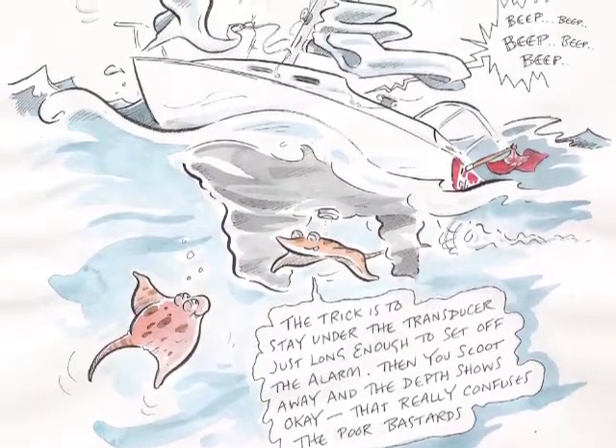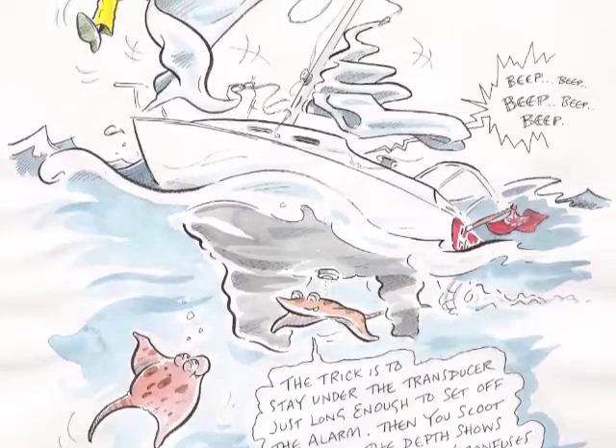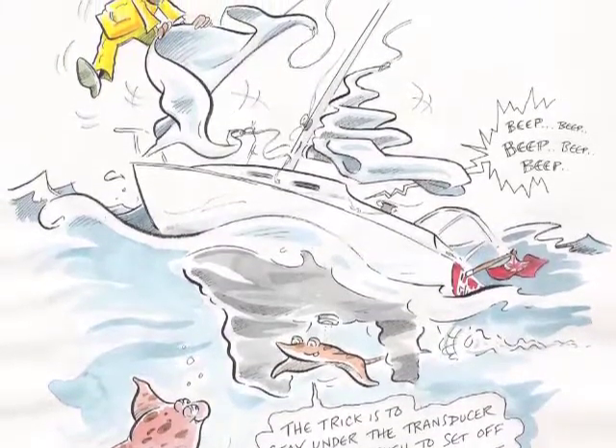The trick is to stay under the transducer just long enough to set off the alarm, then you scoot away and the depth shows OK. That really confuses the poor bastards.